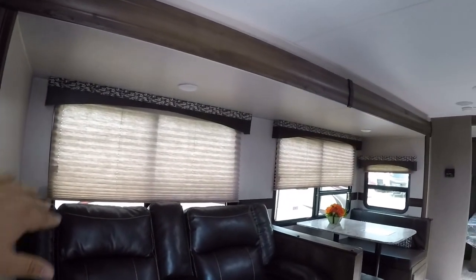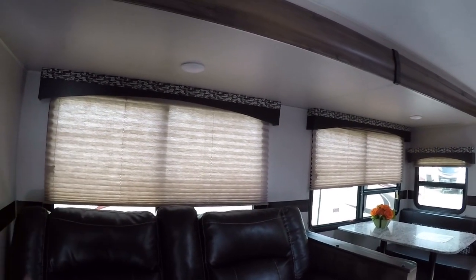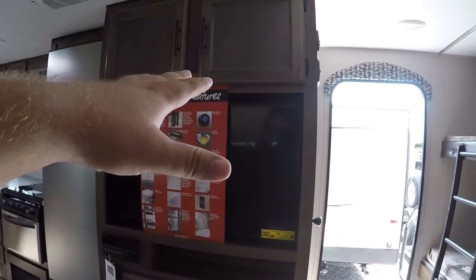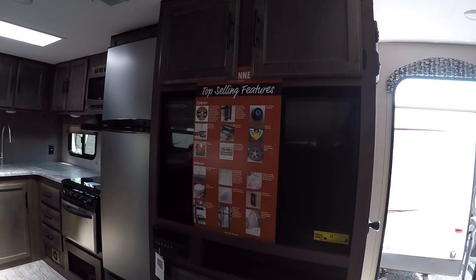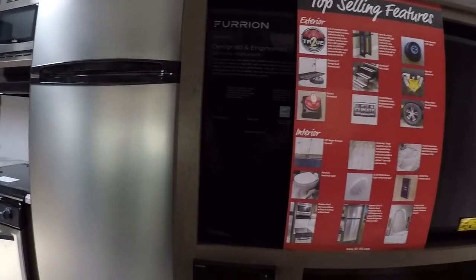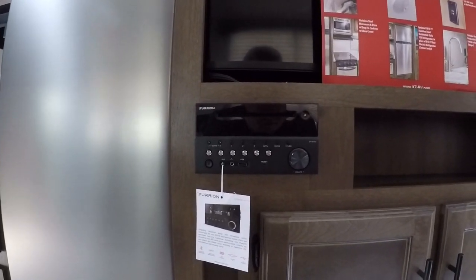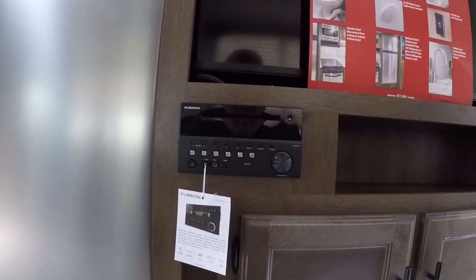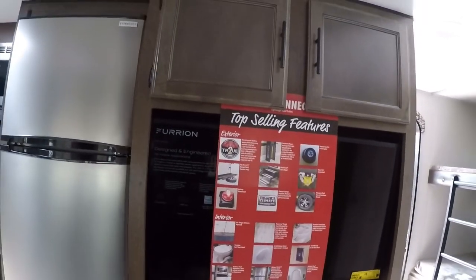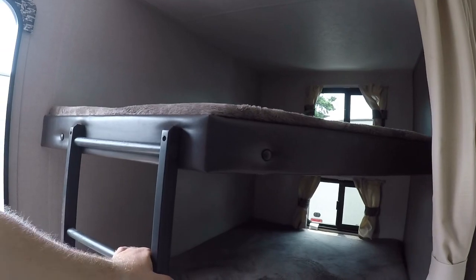As we walk in further, we'll see theater seating that's really comfortable and reclines. Personally, I'd rather sleep on one of those than a futon-style sofa. It overlooks the television perfectly — really a great design. The entertainment system comes with a DVD player that also Bluetooths with your smartphone or smart devices, has AM/FM radio, plays CDs, and provides a nice surround sound effect.